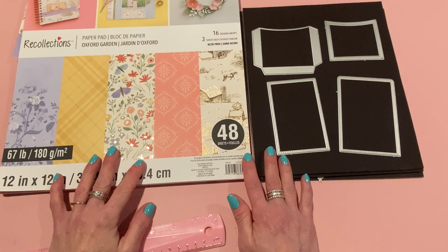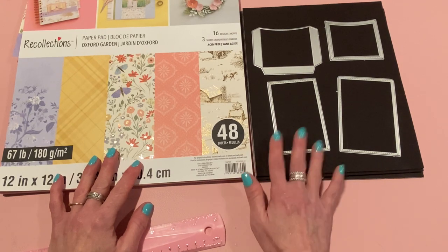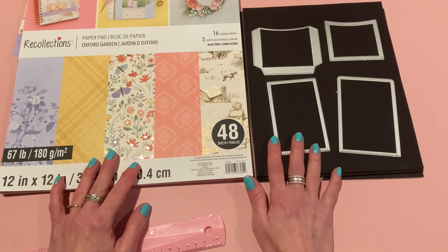Hey everyone, it's Jen. Thank you so much for joining me today. I have some project shares for KS Craft and these will be from their April die release. I'll link the products I used down below on their AliExpress store, but they should be available on their Amazon store as well. I'll show you the dies, measure my projects, and if you have any questions please let me know.